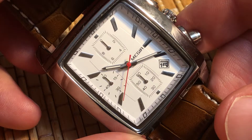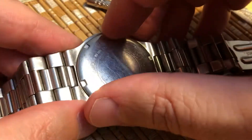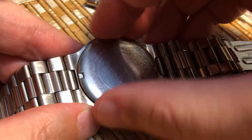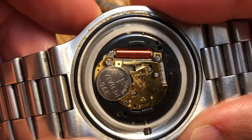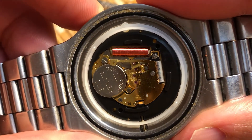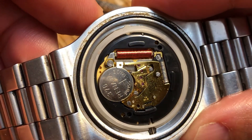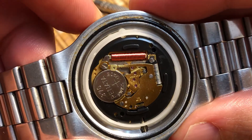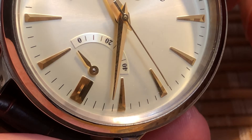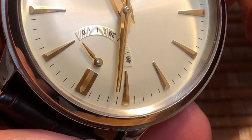Watchmakers consider quartz watches and their one-second-at-a-time ticking to be soulless — they lack character. Often their movements are plain and boring-looking, and even when they do have some machining or engraving, they're still just a circuit board and a battery. Most quartz movements sell for less than $10, and very few sell for more than $400. If a part breaks, you simply buy a new part, or if it's not available, you often just throw the whole movement away and replace it.